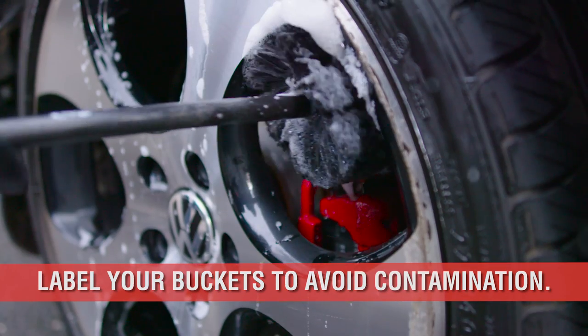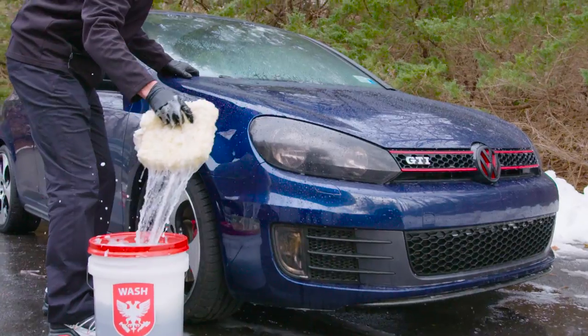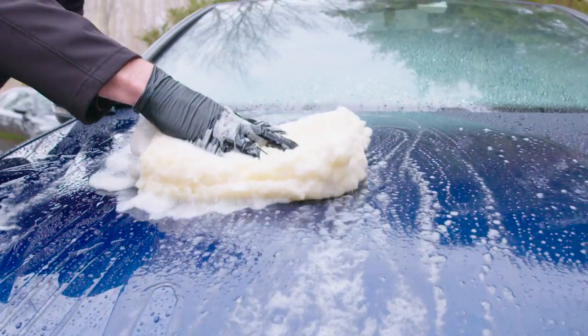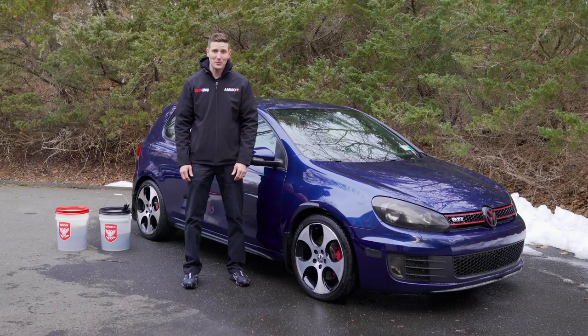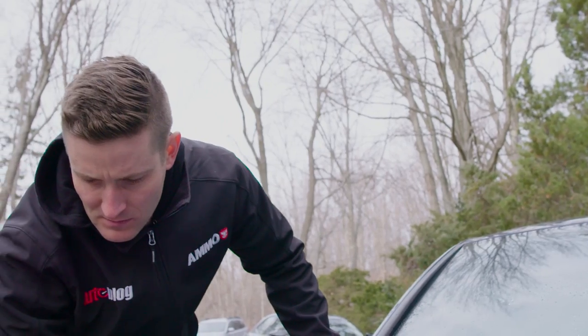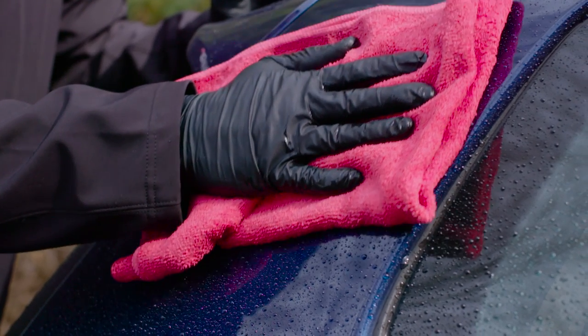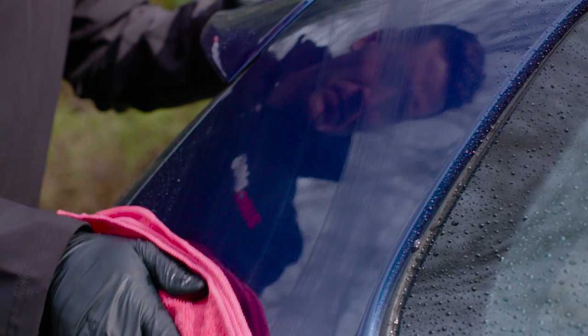The tools in each bucket do not get mixed or substituted, ever. By sticking to this very simple rule, you can avoid the most common car washing mistake causing your car's finish to look swirled or dull. Although washing your car can be therapeutic, polishing out easily avoidable mistakes on a regular basis can become tedious and jeopardize the integrity of your clear coat. Avoid these mistakes, follow the simple rules, and your car will thank you for it.